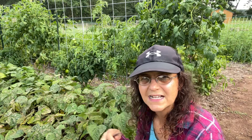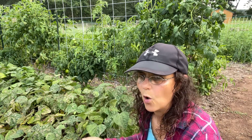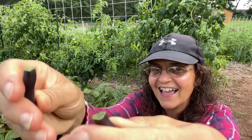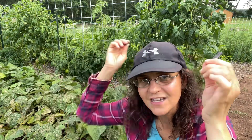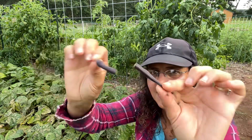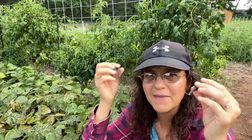It only takes about two months for them to grow, be established, and give you fruit. They're also known as snapping beans because they snap when you cut them, and if they make that sound it means they're fresh.